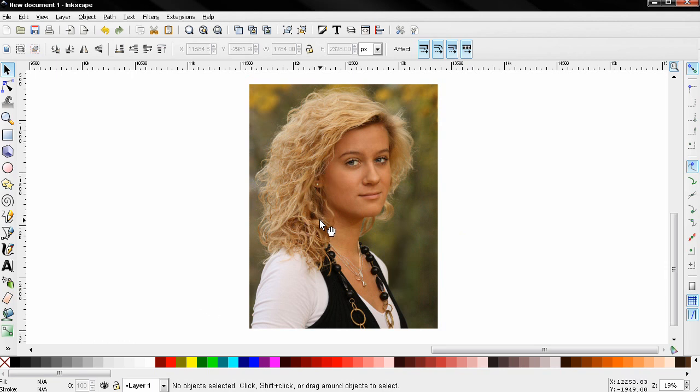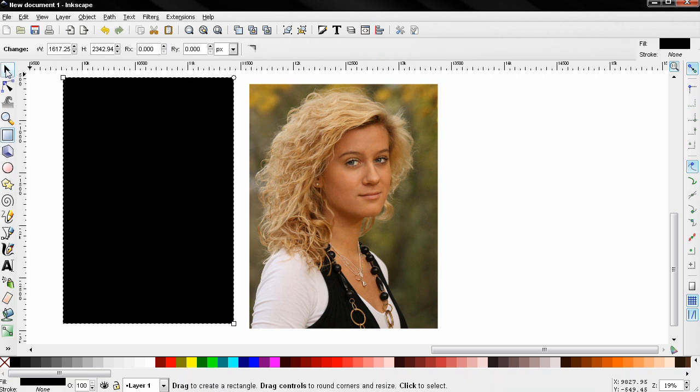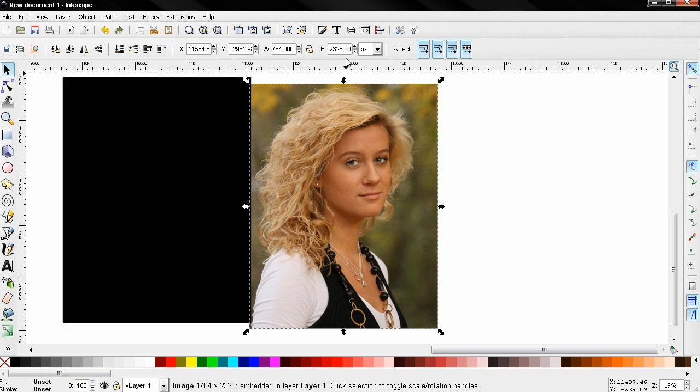Next I'm going to use the create rectangles and squares tool to create a rectangle. I want the rectangle to be the same size as the image, so I'm going to select the image, copy the width, then select the rectangle and paste the width. I'll do the same thing with the height.